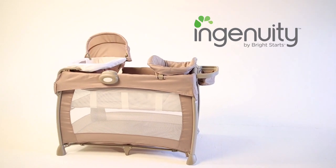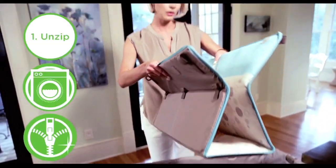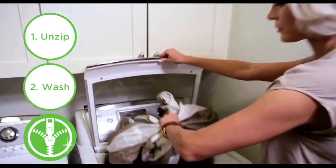Thank you for purchasing Ingenuity's Washable Play Yard. Giving your baby's Play Yard a machine-washed clean has never been easier.